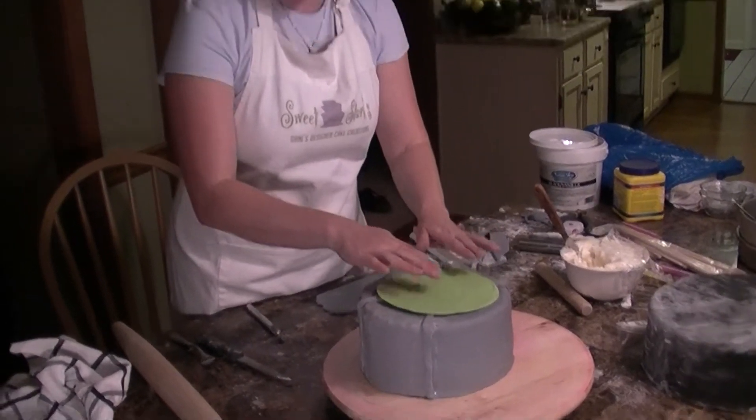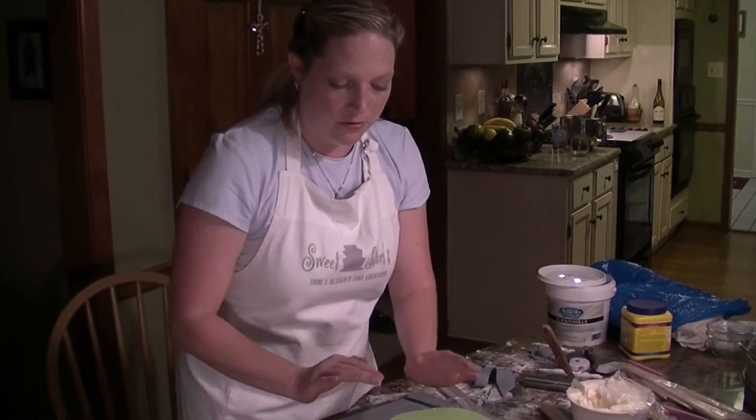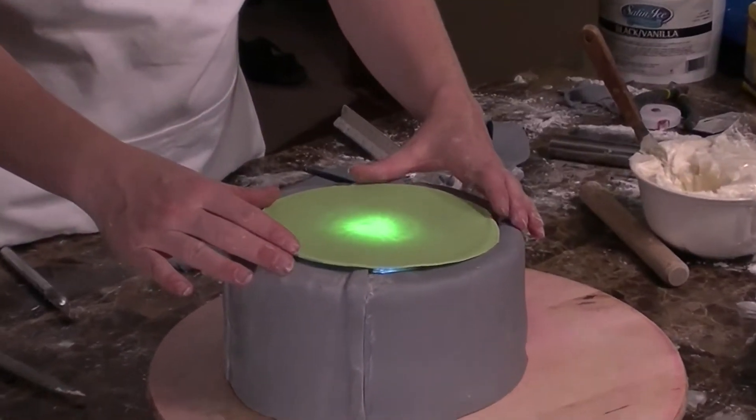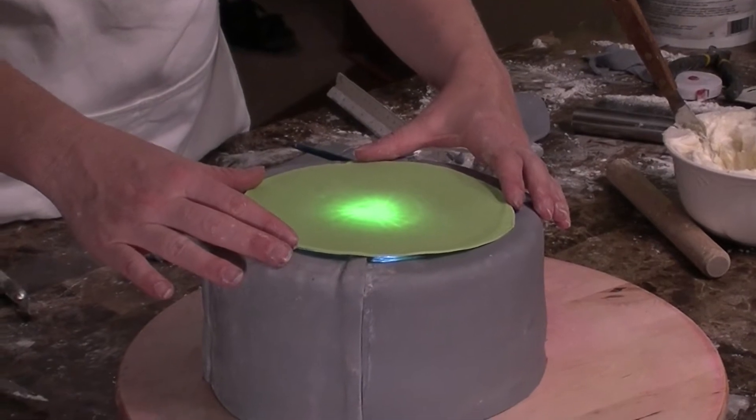The touch light is right underneath, so that's all you're going to need to do to turn it on. I kind of want to center it a little — that's probably going to be good right there.